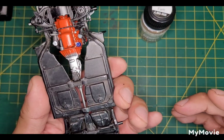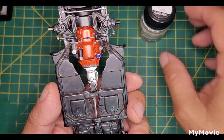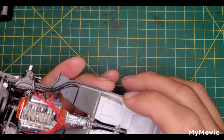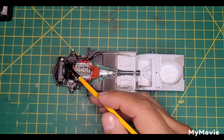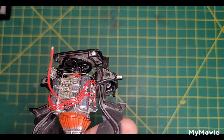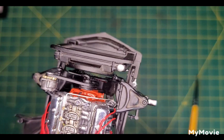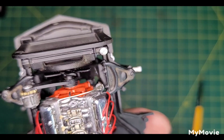Still got to get the exhaust on there — need to do up the side pipes and whatnot. That's pretty much it for this update — just a short one. Oh, and this red rad cap — I punched that out of embossing foil. So that's what that is. Looks pretty good.